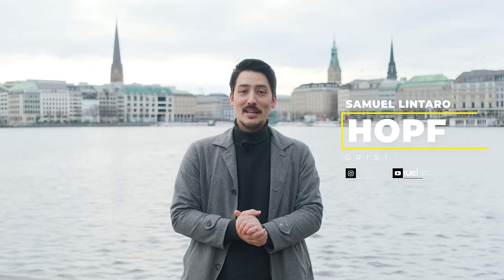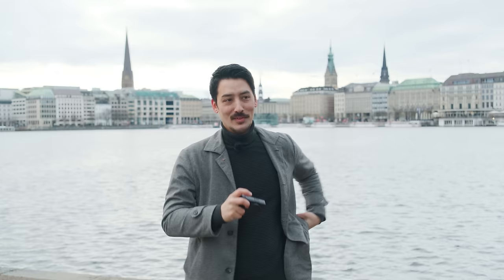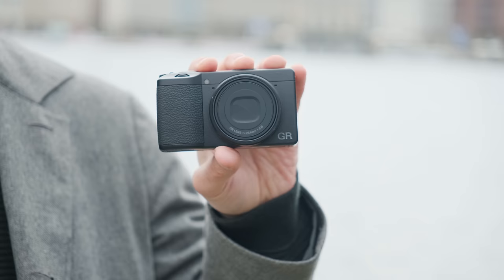Hi everyone, Sammy here, and today I have the great honor to introduce to you two new expansion models from the Ricoh GR lineup. I have them in my jacket pockets — here I have the Ricoh GR3 HDF and here I have the Ricoh GR3 X HDF.